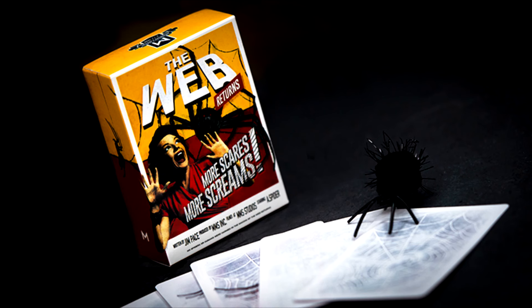Today we're going to talk about The Web Returns. Back in October, I did a top five, top ten list for scariest tricks that you could do at Halloween, and The Web Returns was one of them because this is a classic — been around for a very long time.